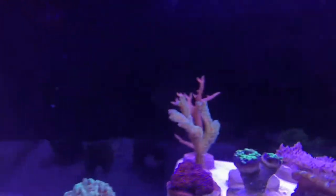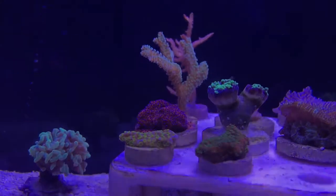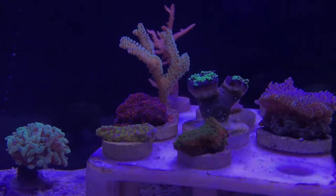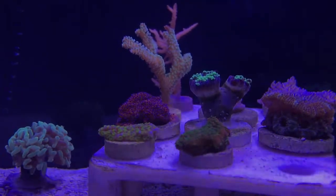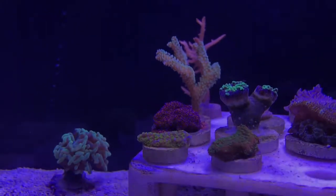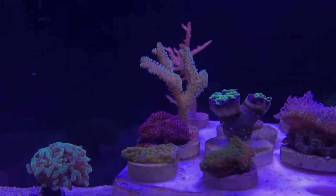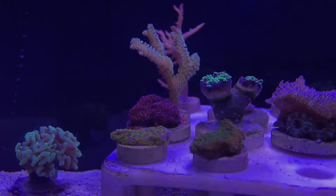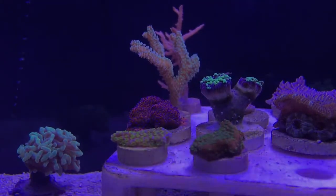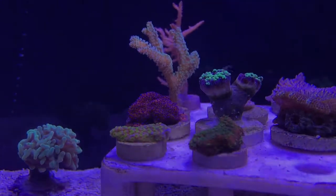I don't know what's wrong with this hammer — my dad bought it in April, so it's been in our systems about two to three months. It was primarily in his 45 but just wouldn't open up. I have a hammer in my tank that's pretty opened up, and his other corals are doing fine — he even has another purple-tipped hammer that looks giant. But this one doesn't want to open, not in my tank or his. I'm trying to get my dad to sell it to an experienced hobbyist — if you're in Houston, Texas and want a two-head hammer, contact me or leave a comment.